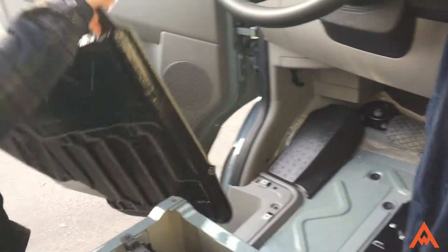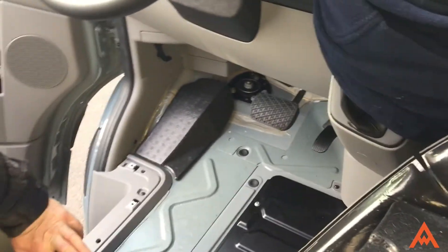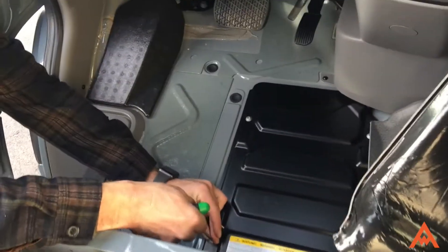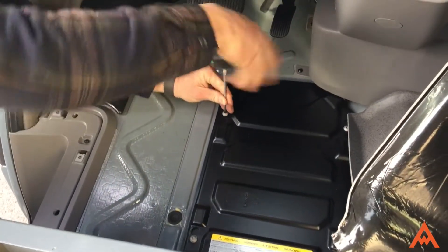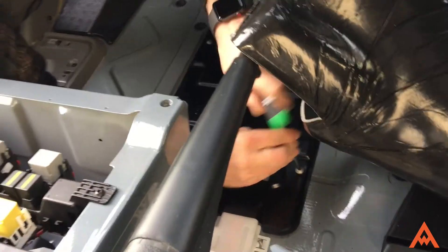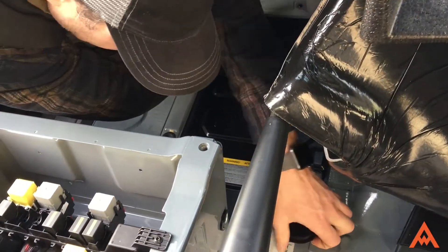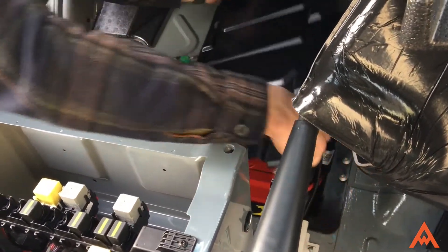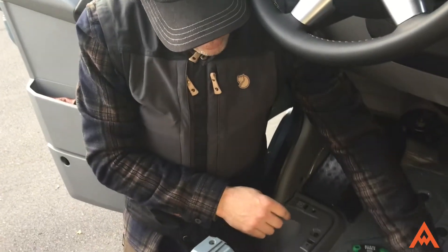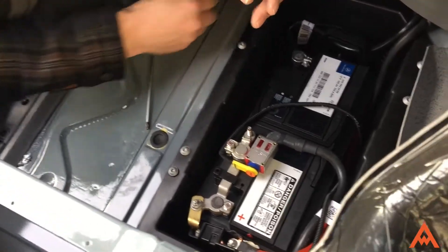This can be pulled out at this point. Now grab your T27 and loosen up the bolts around the battery tray here. When they're loosened up a bit, the tray can slide down and slip off without removing the bolts entirely. When you pull the tray off, you'll reveal the chassis battery. There's a cover — it just slips right off the top.